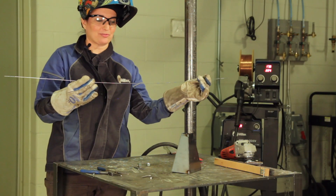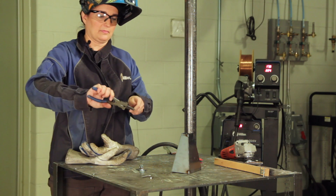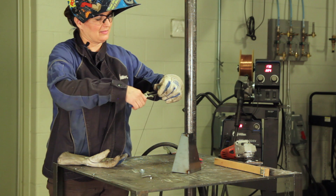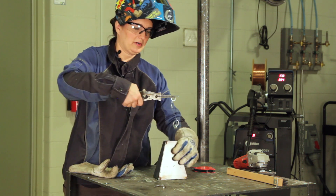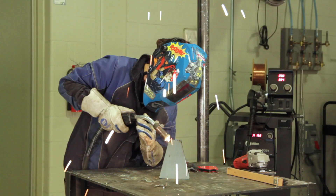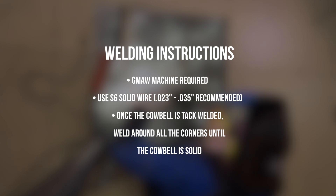Here I have a piece of 1/16th TIG rod, which is going to be used to suspend the other nut that's going to hang and dangle in the cowbell, that will make all the noise. We will lower it down and pack it on the top.